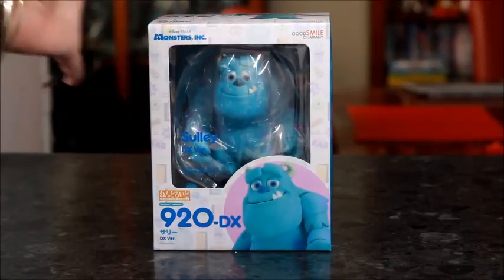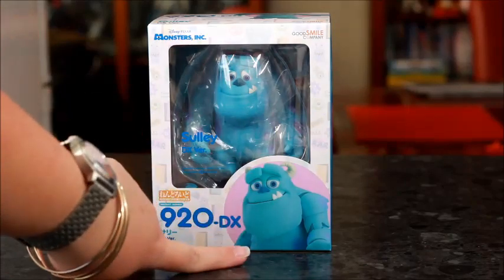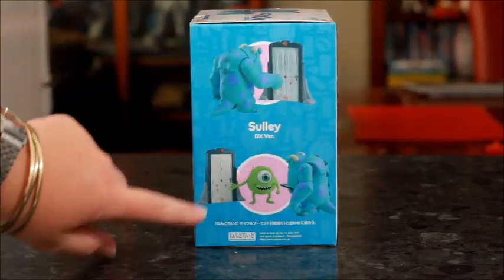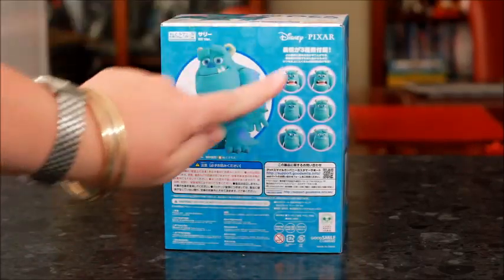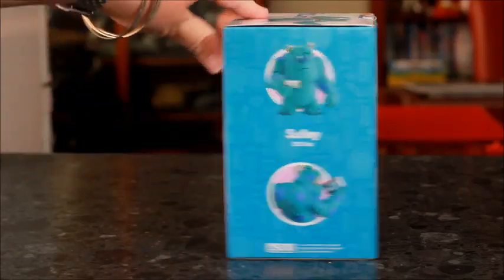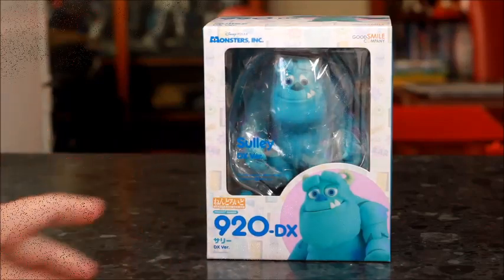So we've seen the box up close. Now we'll have a quick look on the outside. Of course we've got Sully in his window, raw face Sully, the door after it's been through the shredder, Mike Wazowski — he comes out this month — his different face, and sad Sully when he's looking back at his little drawing that Boo drew.